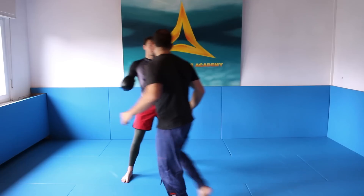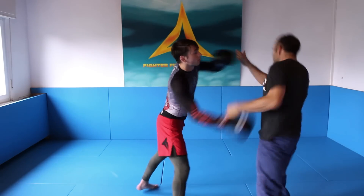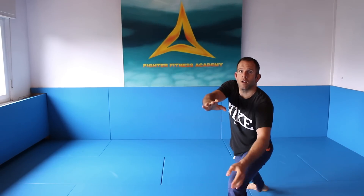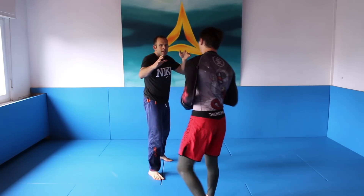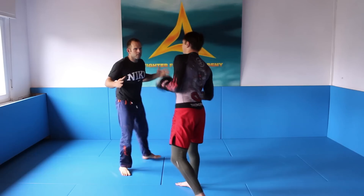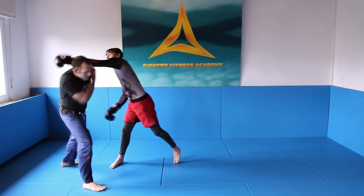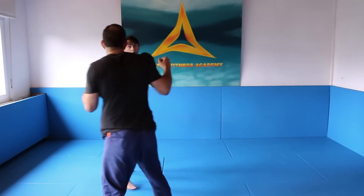You have to be able to merge with the force. He's attacking you, you have to move. And then you can go in. The most important thing is you just feel the distance — become good in this distance.